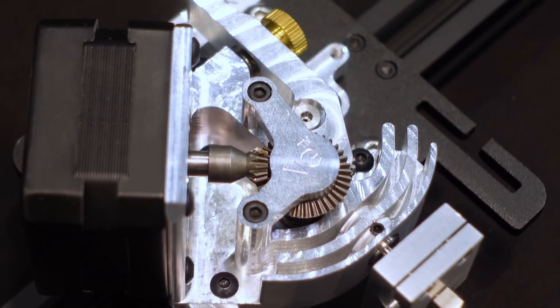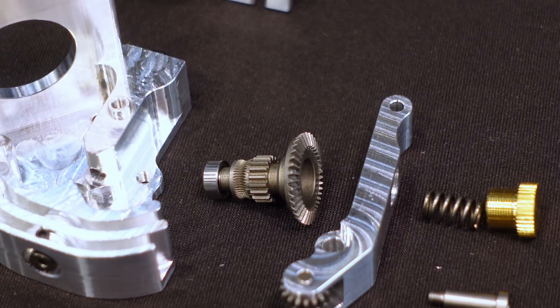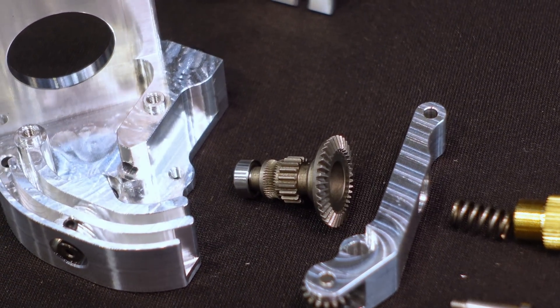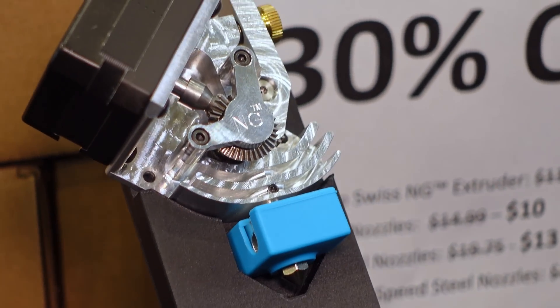The NG is geared down 3 to 1; the classic direct drive extruder is a 1 to 1. But both are dual-drive setups that really grip onto the filament they're driving, and both of them work with Micro Swiss's hotend.